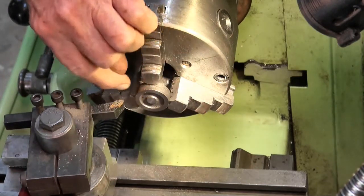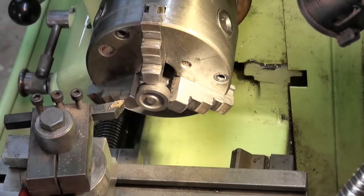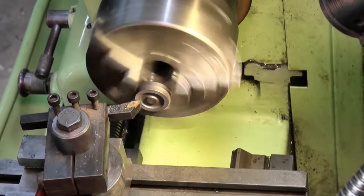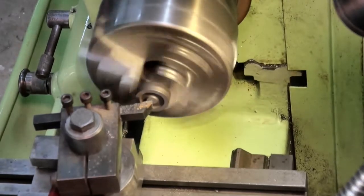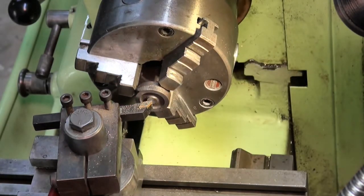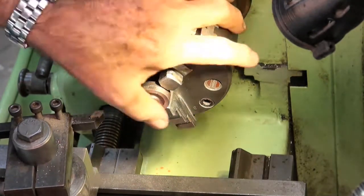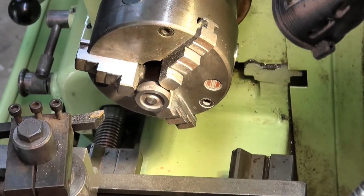There's still a bit of casting skin left on that. I think that'll take off another 2 thou. There's still a little casting defect around here, but I can't afford to take off too much, so I'm just going to call it quits there.